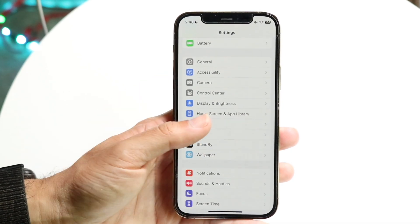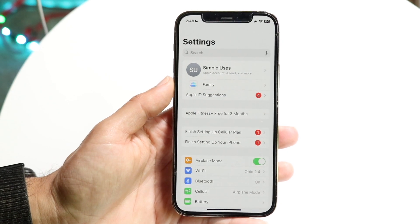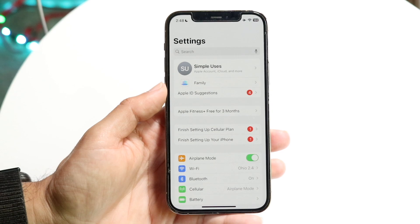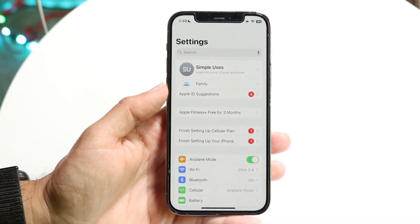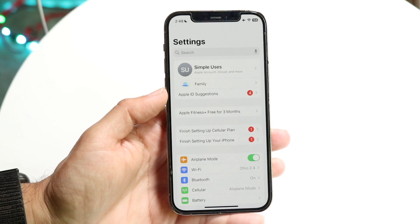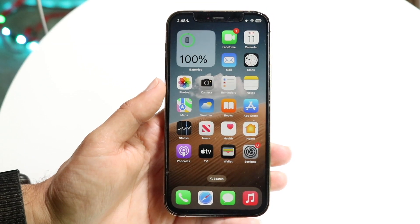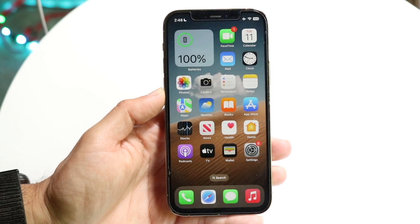If you do have enough storage, another thing I recommend is making sure you have a good Wi-Fi connection while downloading the update. If your Wi-Fi connection is intermittent or cutting in and out, that can also be a problem. So go through and make sure that's not an issue either.